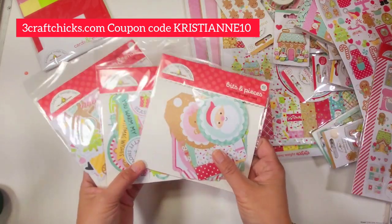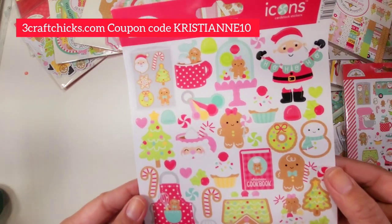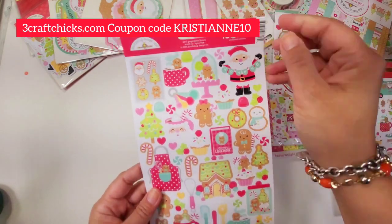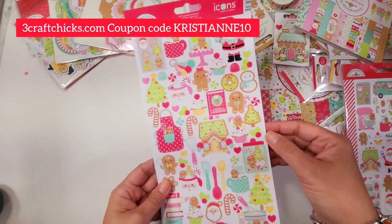Next is — oh my gosh — look at the icon stickers! The icon stickers and the mini icon stickers always inspire me every single time. Look at that — absolutely so cute, look at the cup!